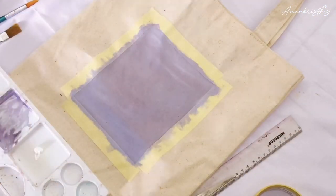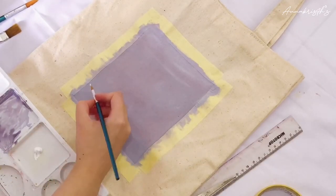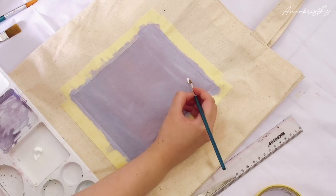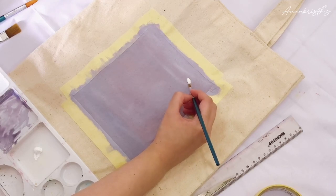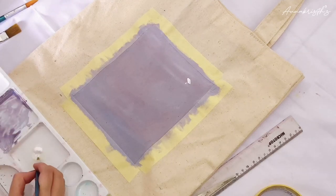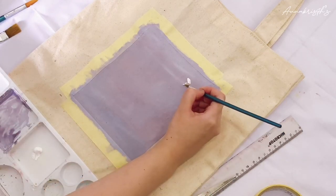After letting it dry for about 30 minutes, I start to add another layer of paint on top of it — using white paint, because I'm going to start painting the daisy flowers.